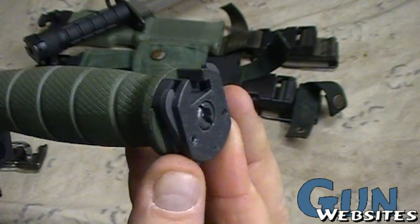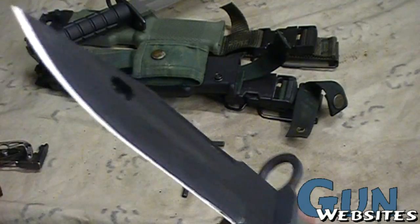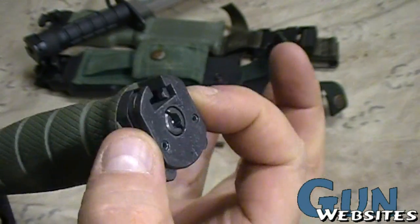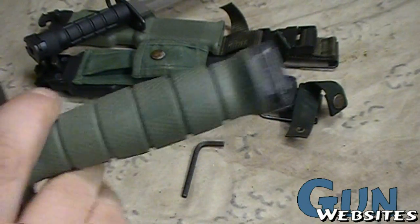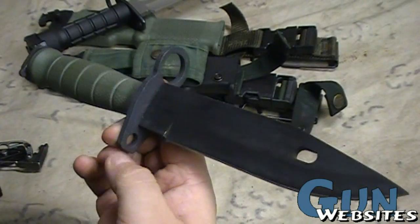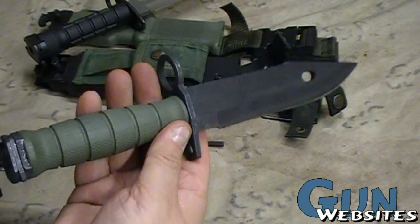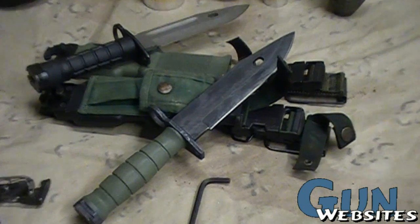Now that being said, I really need this back piece that goes onto a bayonet lug. So if anyone happens to have a broken one of these or knows where to find just this part, let me know — I'd be really interested in finding out. Otherwise, that's a quick look at the internals of the M9 military bayonet. Thanks for watching.